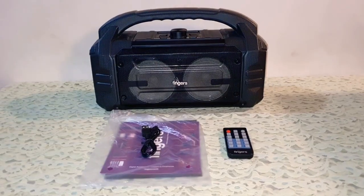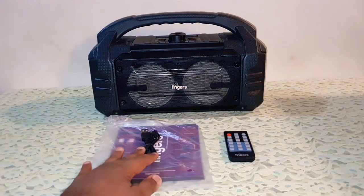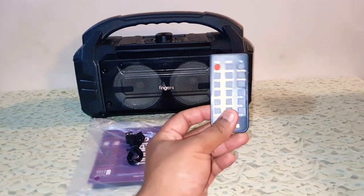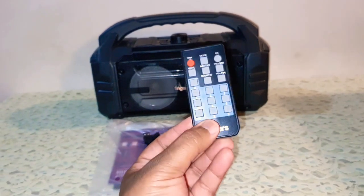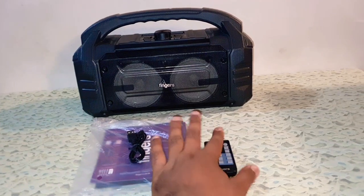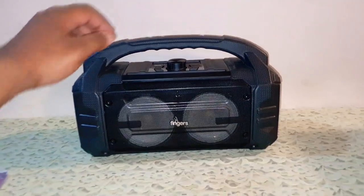In the packaging you get the Fingers Knockout Baby, some documentation, a micro USB cable for charging, and a remote control. The remote control looks quite stylish — not like a generic remote control available with the Ant Audio speakers. We'll get back to the remote control in a bit, but first let's talk about the speaker itself.